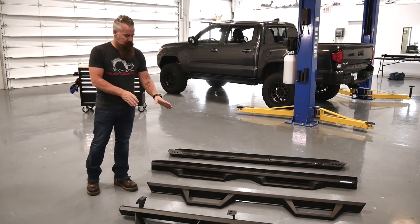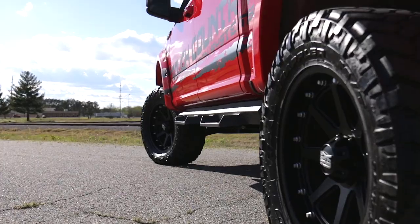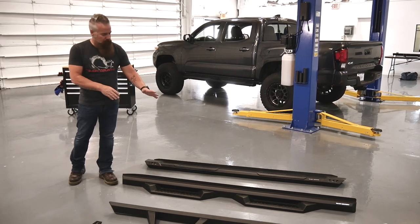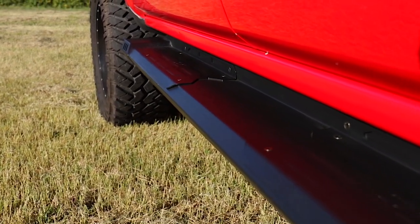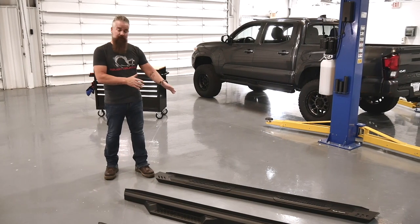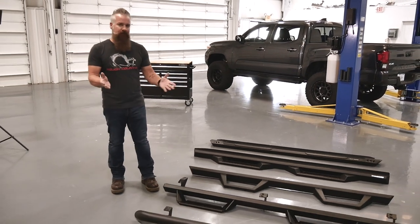Behind that we've got the SD2, which has a more encapsulated step — almost a running board but not quite — a little more low profile, made from steel with durable powder coat. Finally, we've got the HD2, more of a traditional running board style but with great styling and separate tread plates for front and rear passengers. If you prefer the traditional running board look, the HD2 is definitely the way to go.